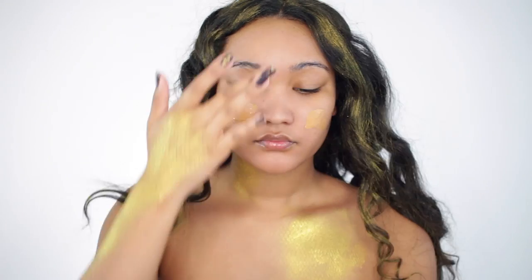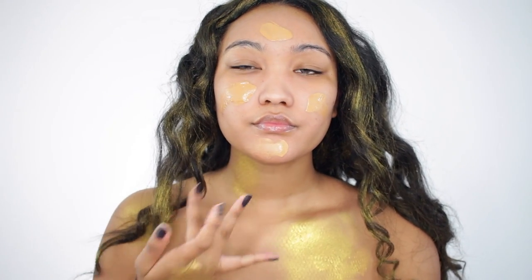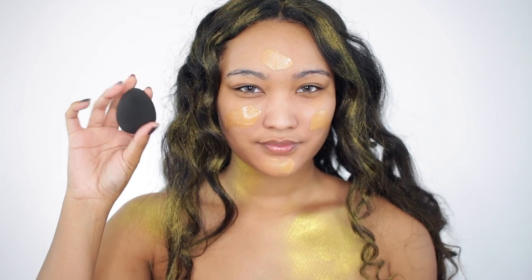I'm going to take two foundations to create my exact shade and I'm going to buff this in with a beauty sponge or beauty blender.